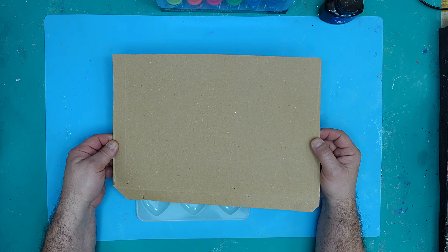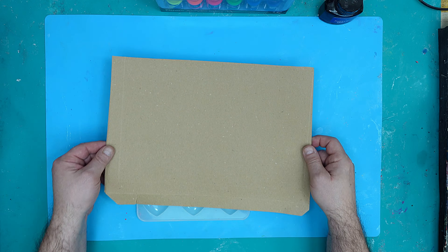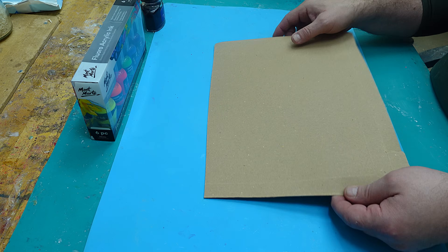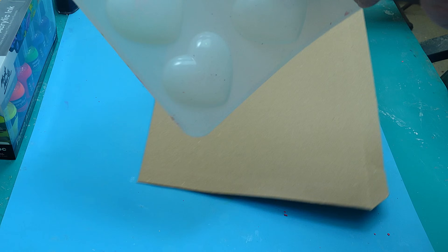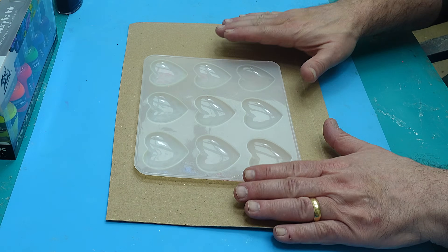Today I'm going to show you how a piece of cardboard can transform your resin crepe projects. It's really easy — you'll be so surprised at what a difference this makes. I'm also going to do some other experiments in this video and give you some more tips and tricks.